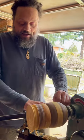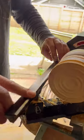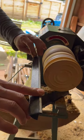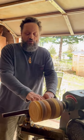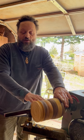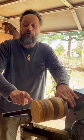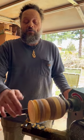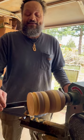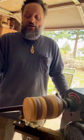This here is what's called the tool rest, and you can think of a wood lathe as a potter's wheel for wood. You take a chisel and lay it on the tool rest, and as the wood spins you move it back and forth, in and out, or in a curving motion. Let me show you what it looks like when it's on.